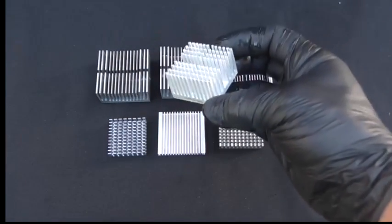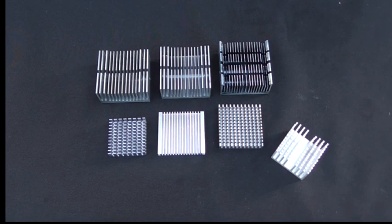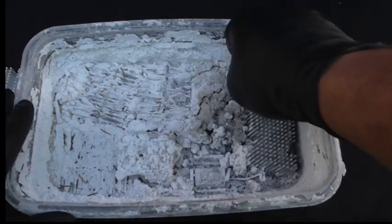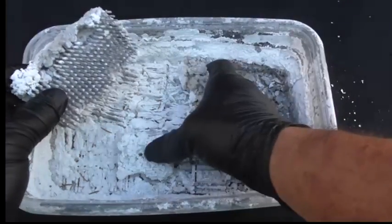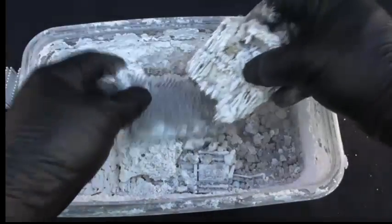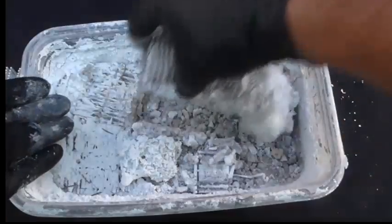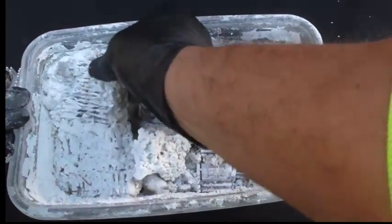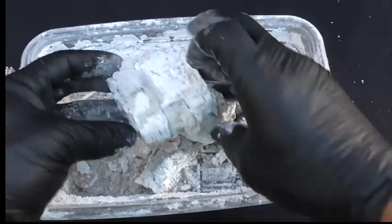Can you see this? This is only after 5 minutes. And this is what will happen if you leave your chemicals overnight — leaving the heat sinks in for 24 hours, it turns to nothing, it turns to garbage. You could still sell it, but I don't know if the scrap yard will give you full price for these.